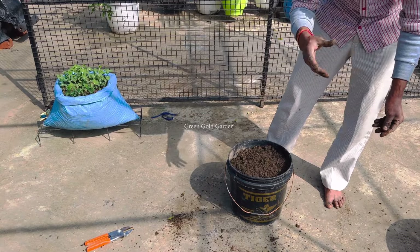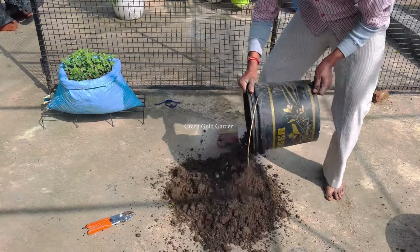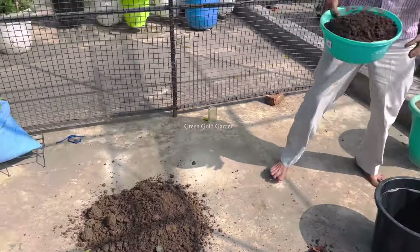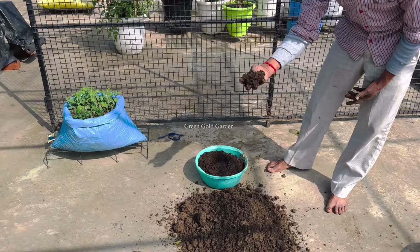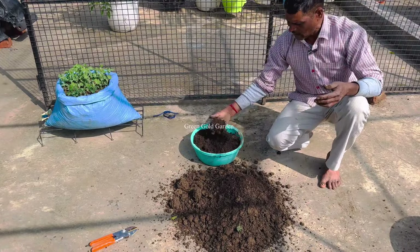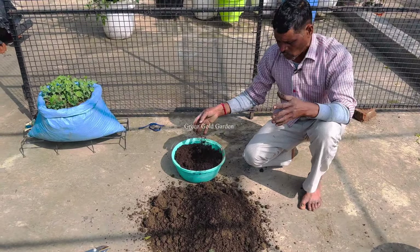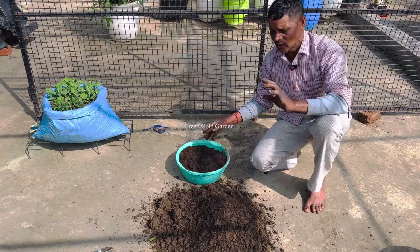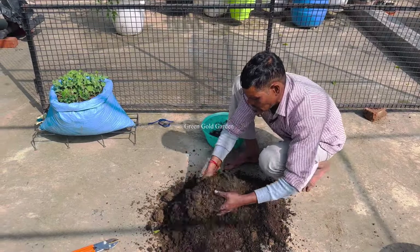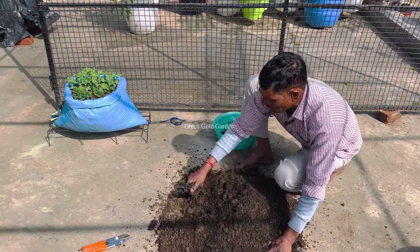If you add more than the amount of water, you will need to be more than the amount of water. If you add more water, then you will need to be more than the amount of water. I have put a lot of water, but I will get it very well. The amount of water will be increased.